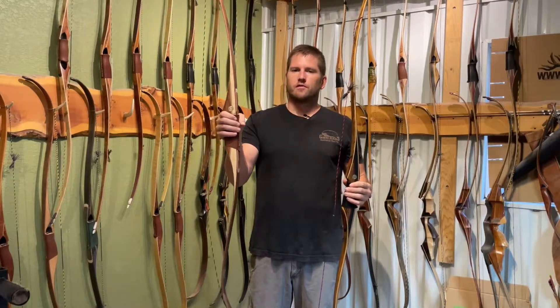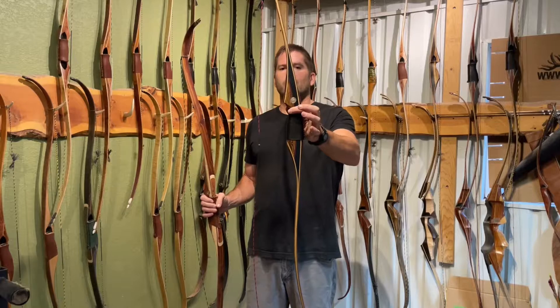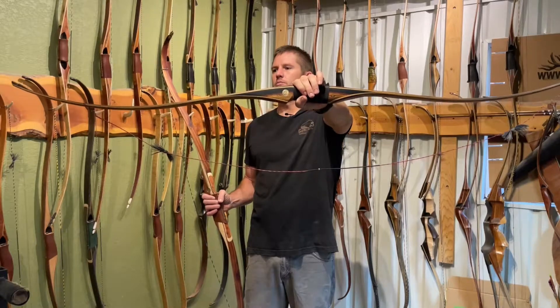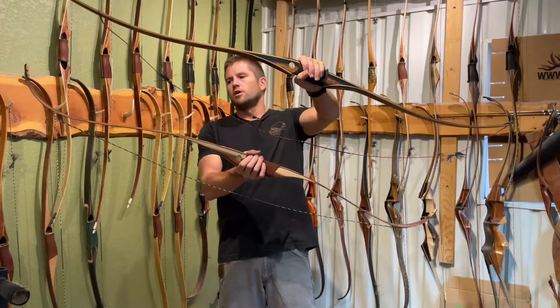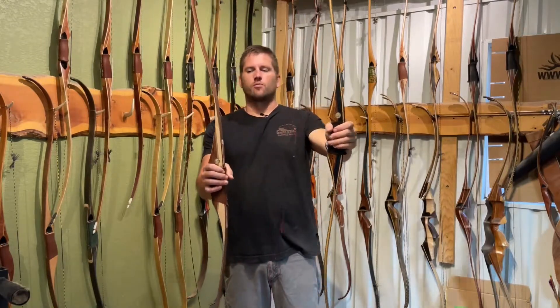So to summarize: recurve — faster, smoother, louder. Longbow — quieter, not quite as fast, but more stable. It doesn't twist as easy; you could throw it down the mountain and still pick it up and shoot an elk with it. Whereas the recurve, you've got to be a little bit more careful when you're stringing it because it will twist easier. Those are the main differences on a longbow versus a recurve.